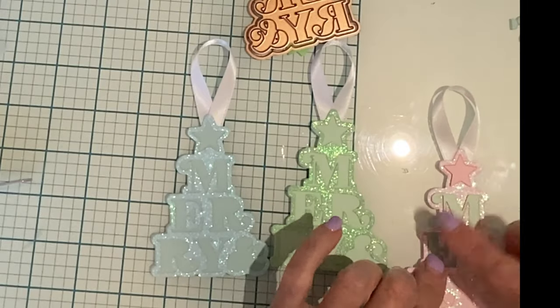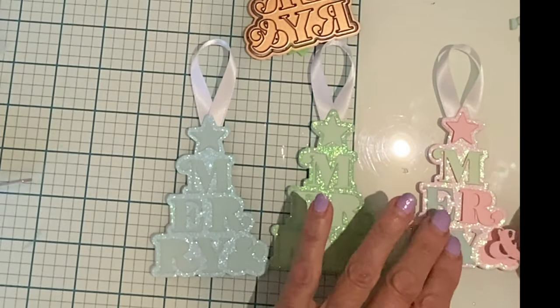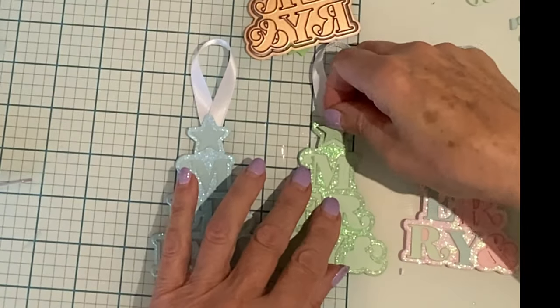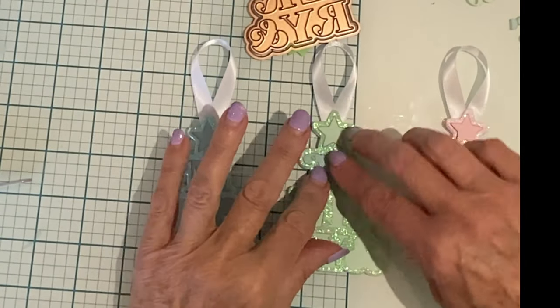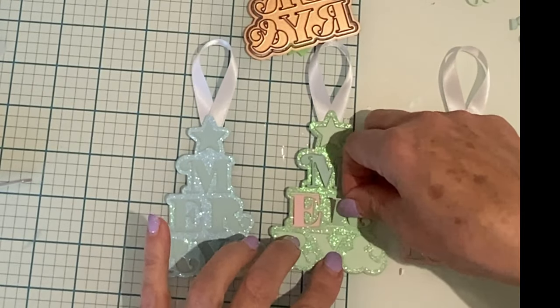The tree detail die was used to cut each of the three colors of cardstock. For the inlay work, the die cuts were pulled from all three colors. I alternated between the three and then repeated the pattern.